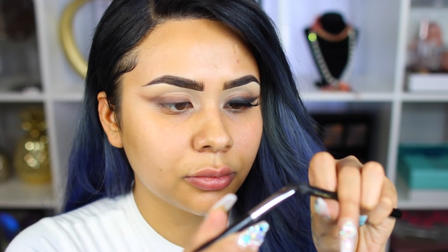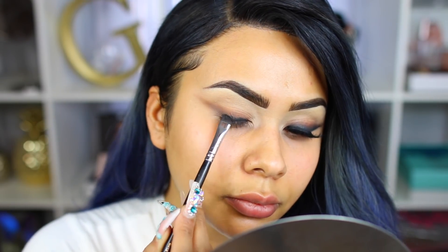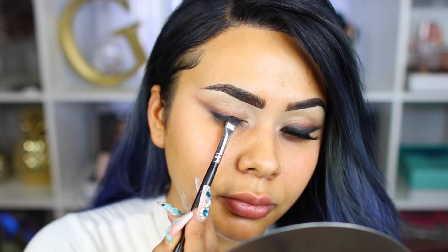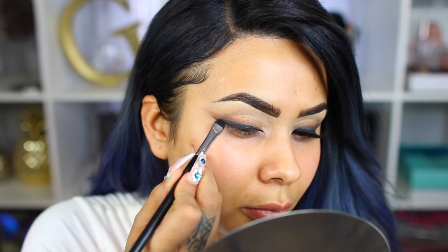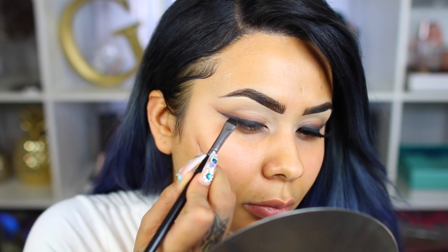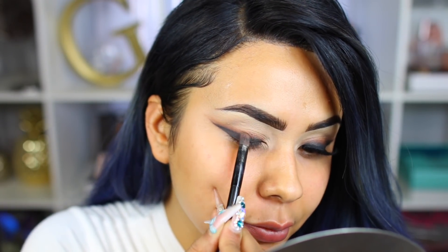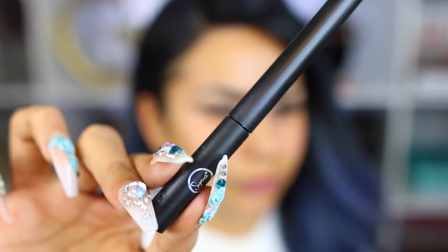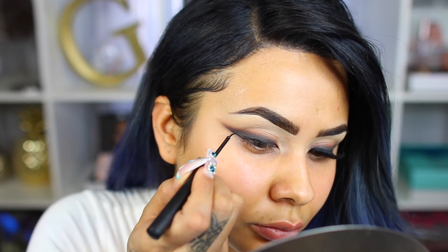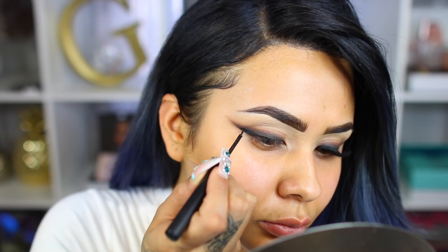Next, I'm taking this eyeliner from Pat McGrath with my Morphe M432 — it's just a flat definer brush. I'm going to work the color in as close as possible to my lash line and slowly start creating a wing. You're probably wondering why I didn't just use eyeshadow — the black eyeliner creates a stronger base so I don't have to spend so much time packing and blending. I'm then taking the same Anastasia brush with the same dark brown shadow and diffusing the black eyeliner slightly. Next, I'm taking this Sigma eyeliner, which is Balm AF, and just sharpening up the liner. This is optional, but I feel like it made everything pop and made my line a bit more crisp.